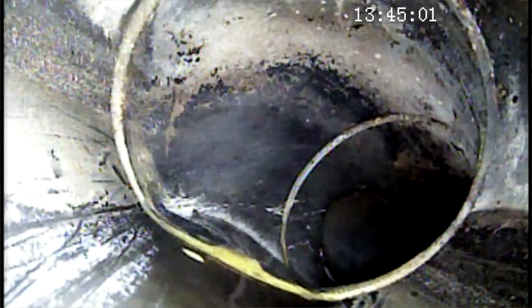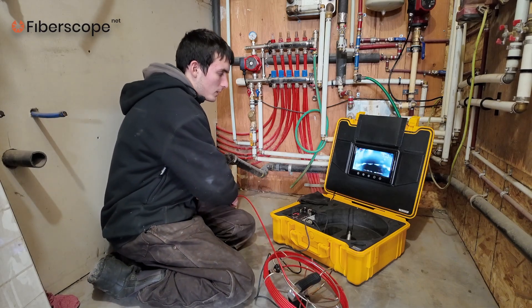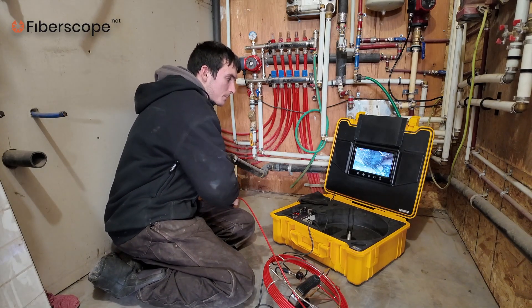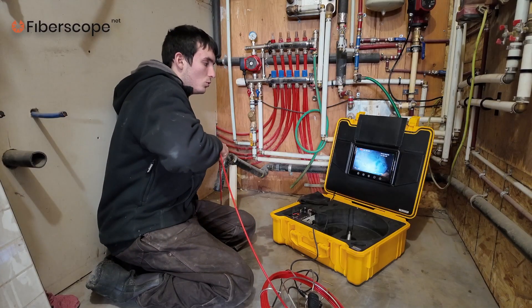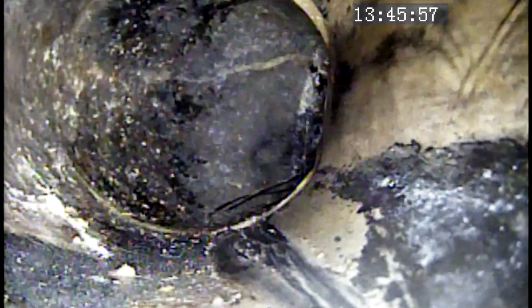Now we have another bend — it looks like a 45-degree bend. We will pass it the same way: gently but firmly, not too much force, so it doesn't break. If it doesn't go through the first time, just pull back the reel and try it again. Sometimes it gets snagged a little bit — don't use too much force because it can break. We passed the bend.